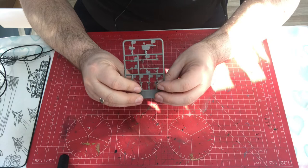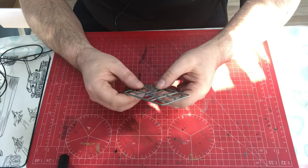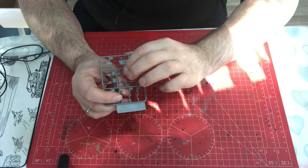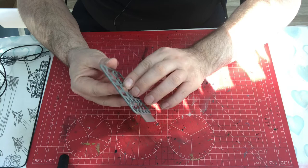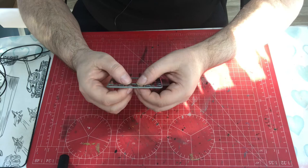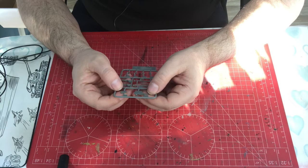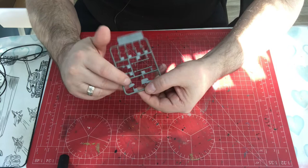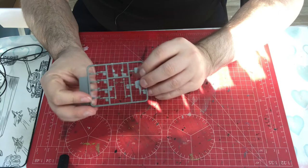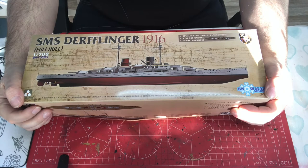Our last sprue, X, deals with the underside of the hull. The propellers are a little thick but okay. The propeller shafts have a lot of flash — they've moulded the A-frame onto the shaft line which is more difficult to do and results in flash as well as seams to clean up — quite a bit of work to get them right. There are extensions for the shaft line wings and then the two-part rudder — I think it's a twin rudder. The rudder has no detail — no anodes or anything.